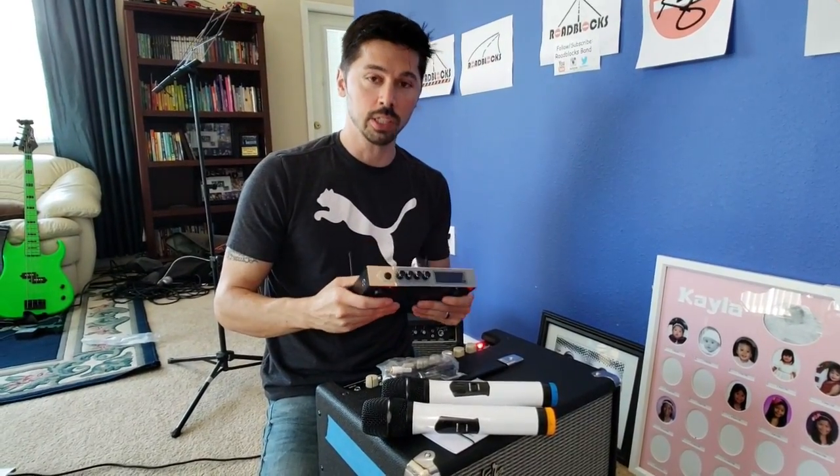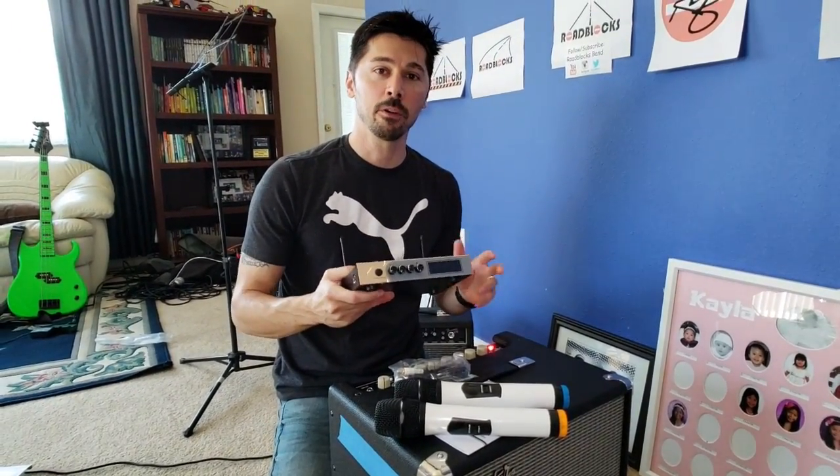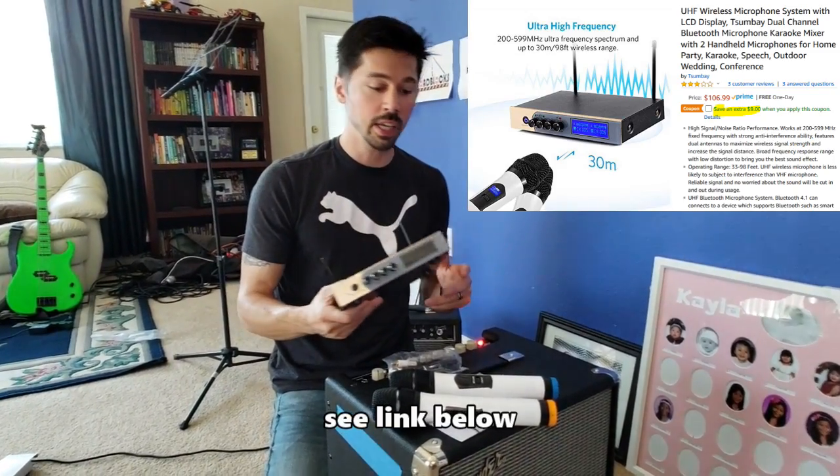Hey guys, this is Tampa Tech, and I'm going to show you this dual wireless microphone system. It's really cool — a great holiday gift.